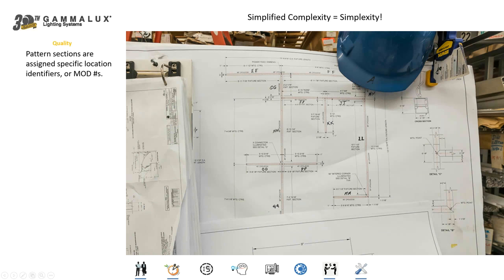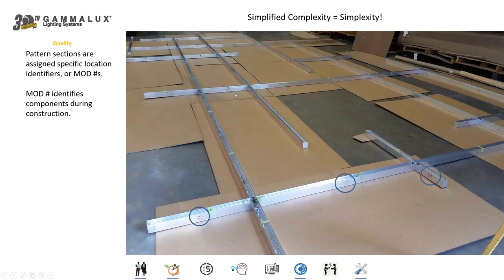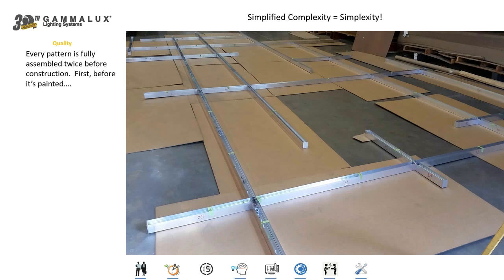When we ship those fixtures, remember all components in a pattern have one part number. To differentiate all the different portions, we use what we call mod numbers — module location identifier numbers — applied here at the factory to all the different components going into that pattern so we can identify exactly where they're supposed to go. That mod number follows each housing throughout the entire construction process. Everything we build — whether a complex pattern or even a 40-foot straight run — is fully assembled twice at the factory before we pack and ship it.